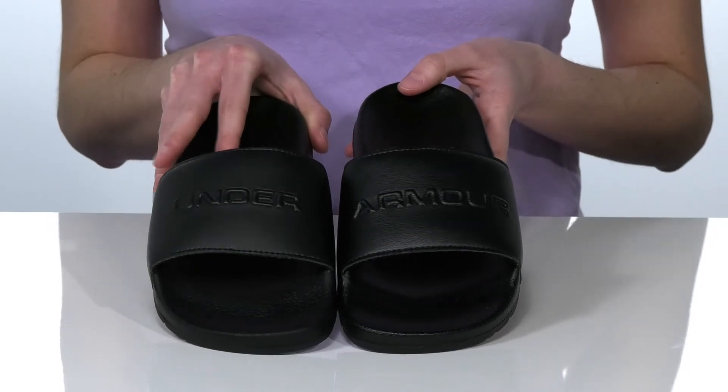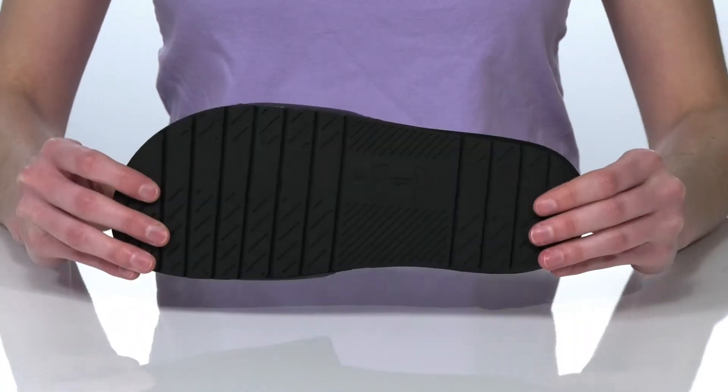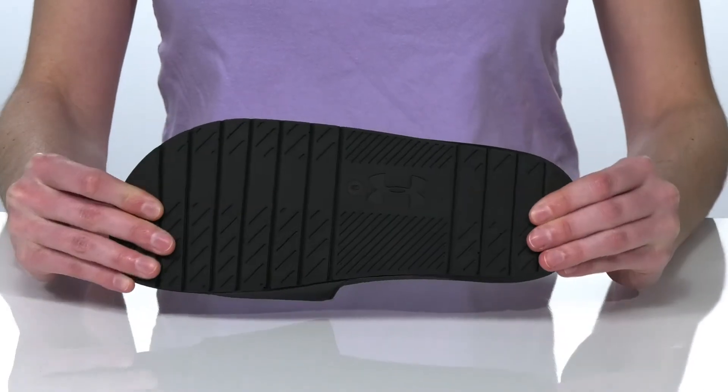When you put these two shoes together, you'll get the full Under Armour logo featured in the center. And it's all on top of a flexible and textured outsole.